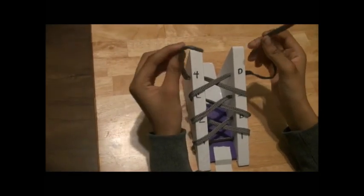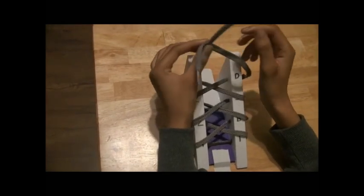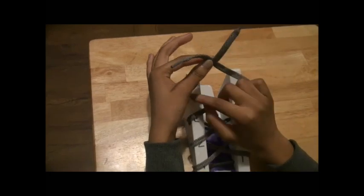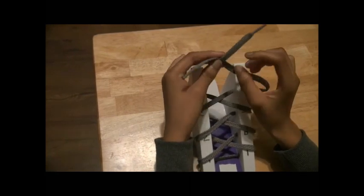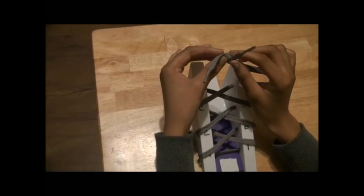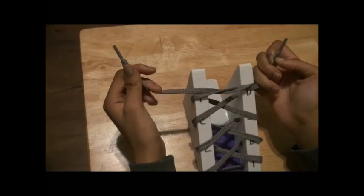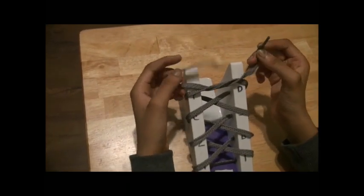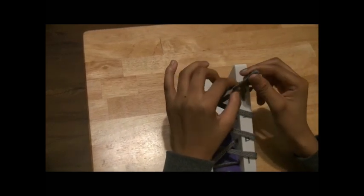You get your two laces and then you make an X like this. Then you take your left one — because this is your left one, but when you cross it, it looks like your right one. So you take your right one right here and you put it under like this, and then you pull. You can try to get it in the middle, but if it's not in the middle, then it's alright.